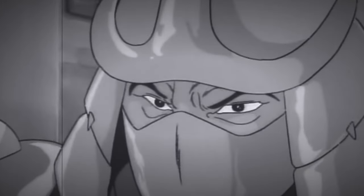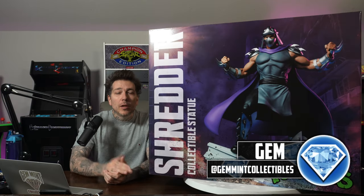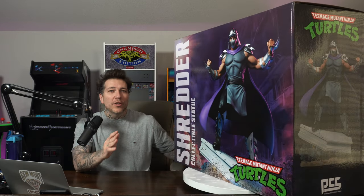Tonight I dine on turtle soup. First things first, rest in peace Uncle Phil, for real. What's going on everybody, Jen Mint here with another statue unboxing and review, and this time from PCS we have their quarter scale Shredder.